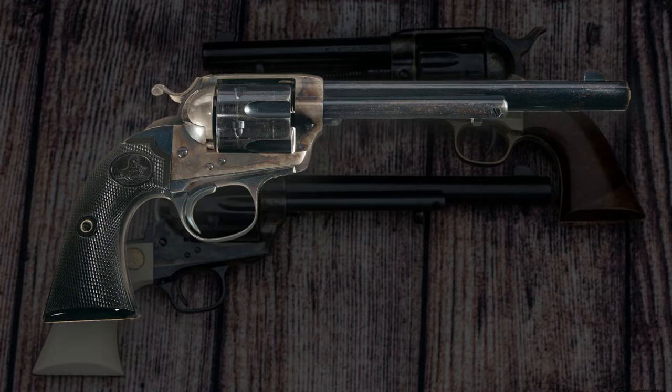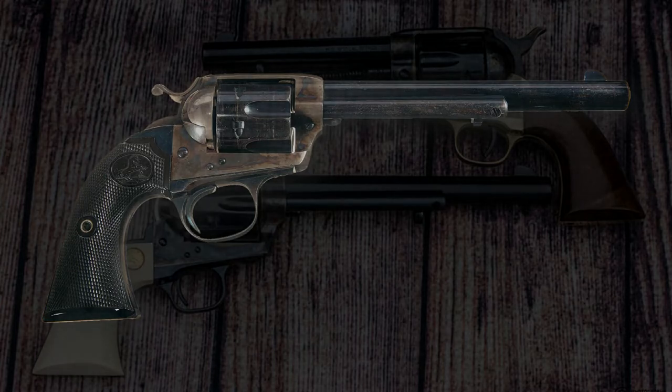The revolver made its debut at the 1894 British Commonwealth Championships match in Bisley, England. In all, more than 40,000 Colt Bisleys were made between 1894 and 1915. More on the Bisley matches later.